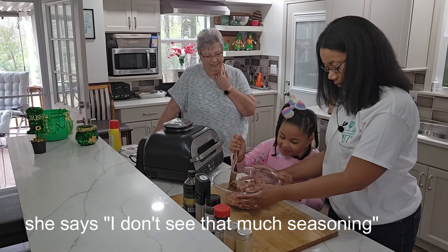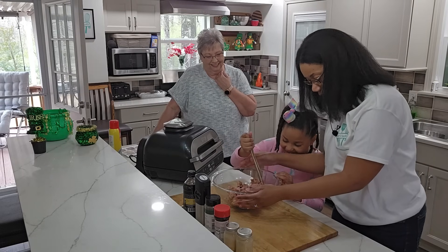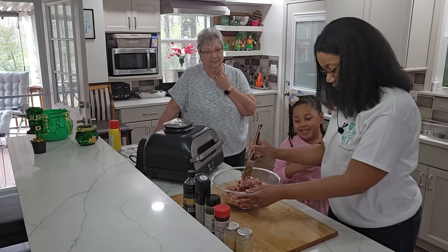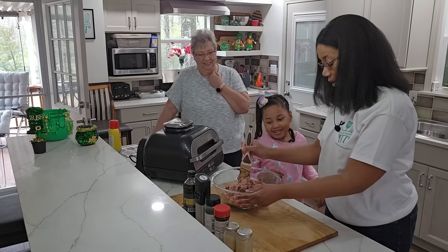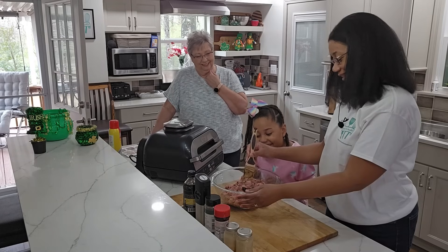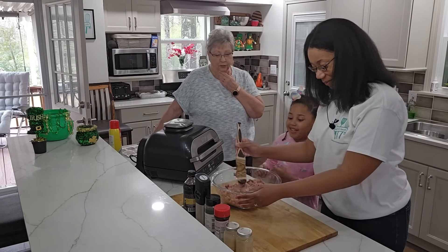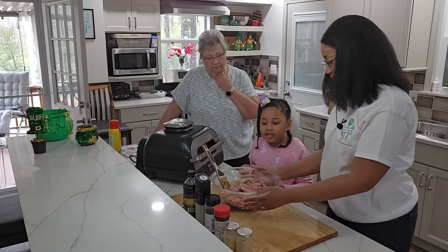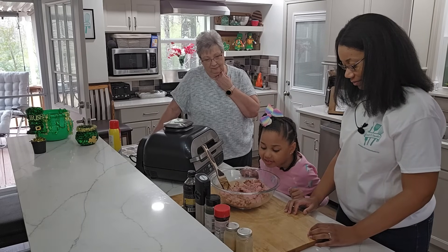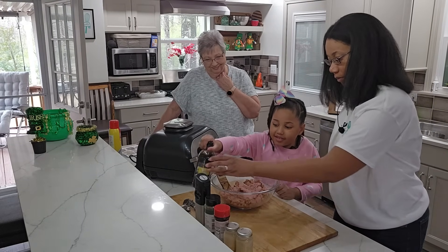I don't see that much seasoning — I don't see the white seasoning. Oh, so you're saying we need some more seasoning? Is that what you're telling me? Okay, so she's saying we need a little bit more seasoning. Well, what do you want to add to it? What do you think we need? I think we need a little bit more Dale's for sure. All right, let me do that.